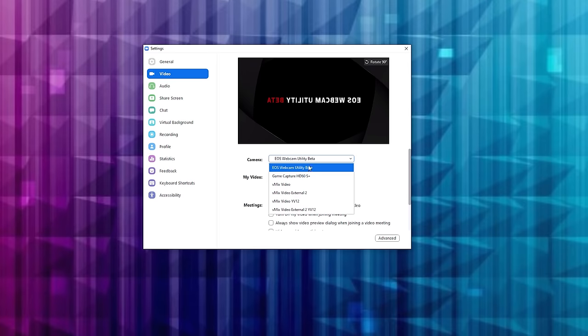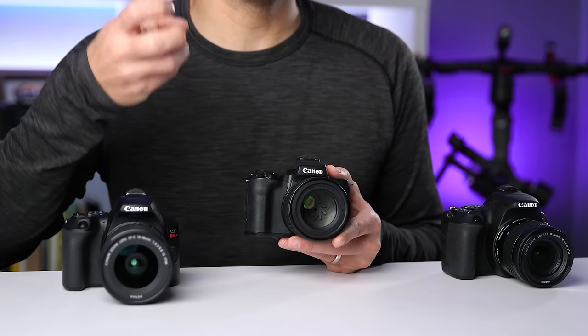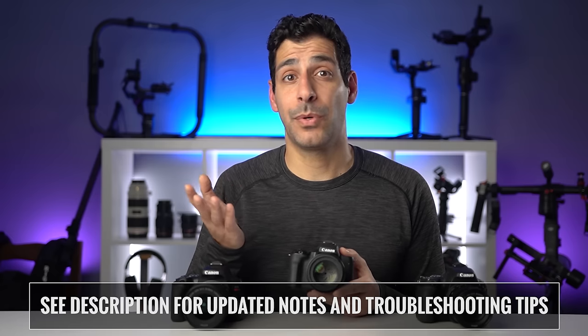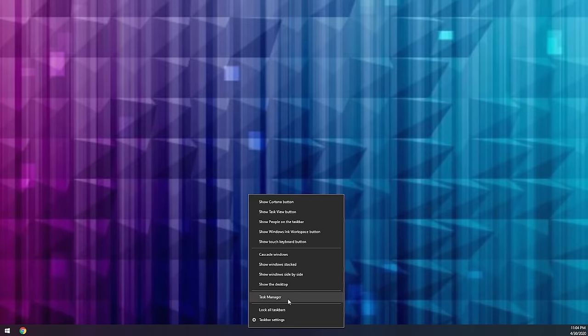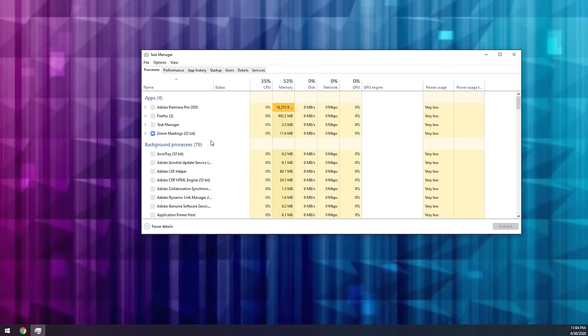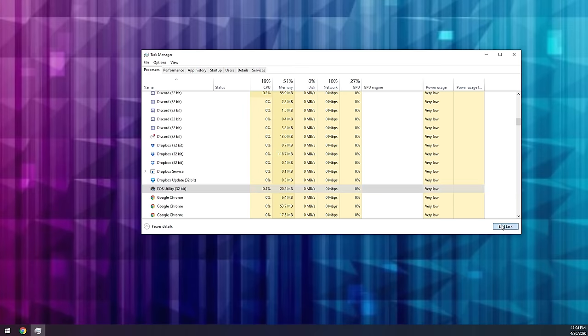When I first tried to install the software, the installation worked, but the actual image never showed up. I could select EOS Webcam Utility from the drop-down list, but instead of a video, I would just get the black background with the EOS Webcam Utility Beta on it. If you're running into that same issue, the problem is that you have the EOS Utility app installed. What's happening is that the EOS Utility app is grabbing the signal from your camera before it can get to the EOS Webcam Utility. You could uninstall it if you don't use it, and then you'll be good to go. Or if you do use that software, you can just right-click on the taskbar, click on Task Manager, look for EOS Utility app, click on it, and then click End Task. That's it — now you should be able to use your camera with no problems.